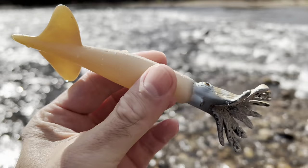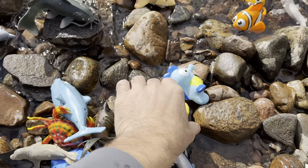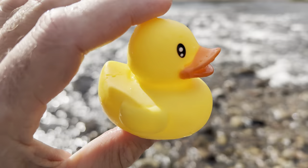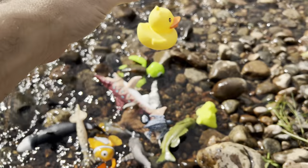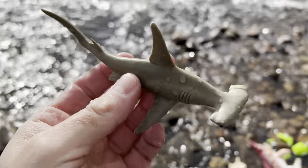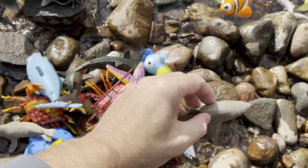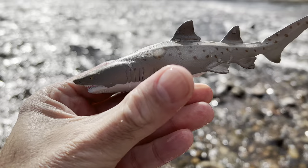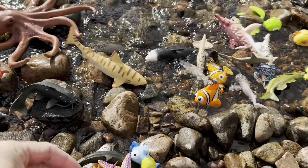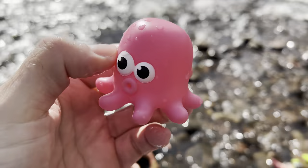Squid! Duck — it's a yellow duck. Hammerhead shark. Hammerhead shark. Sand tiger shark. Amazing. Jellyfish. It's pink.